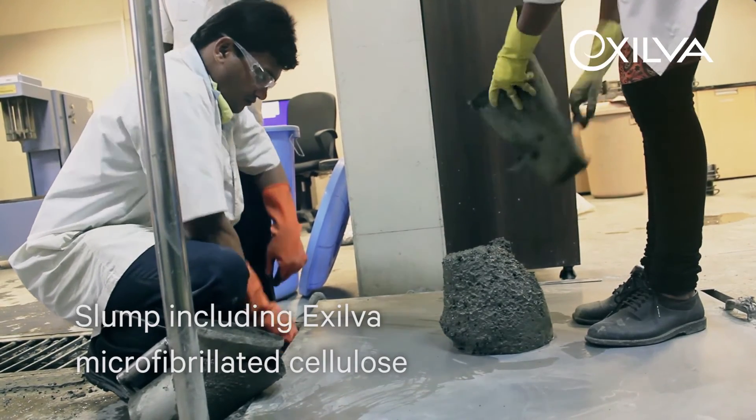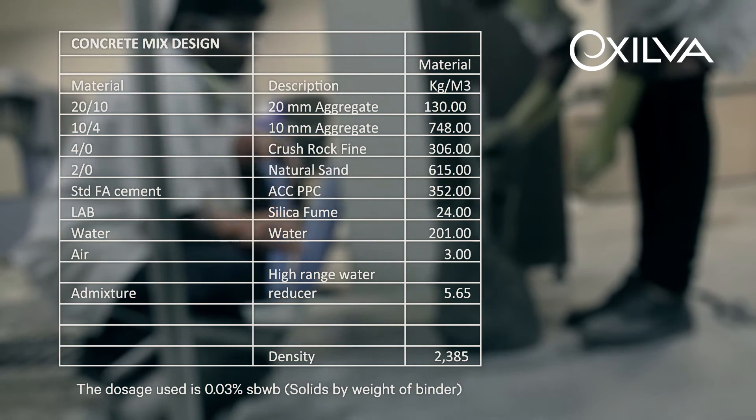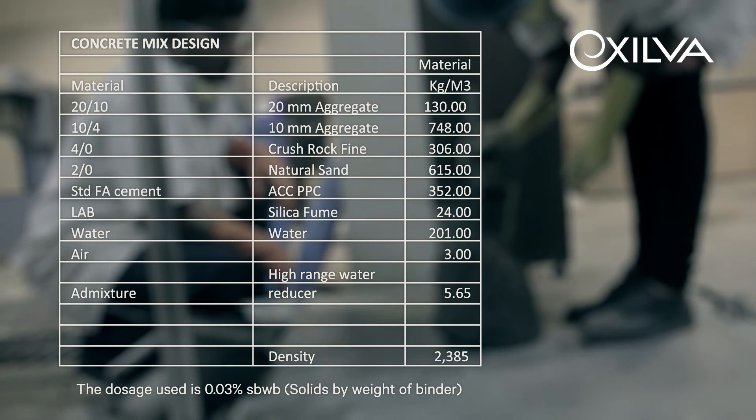The concrete mix is more homogenous and stable, as the fibers hold the concrete in a good cohesive state. The concrete is easy to work and place.